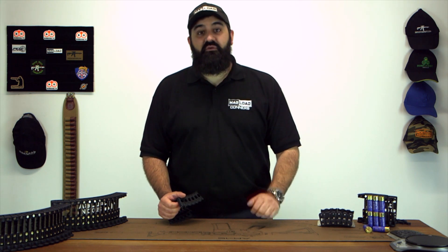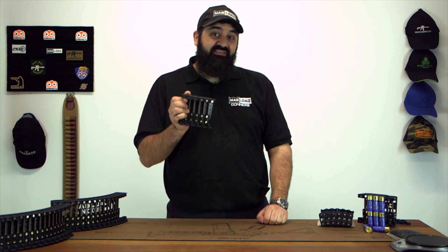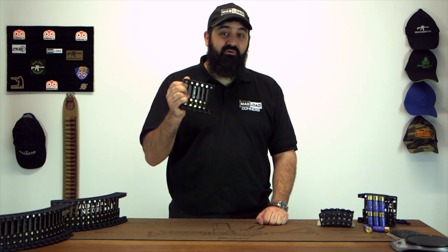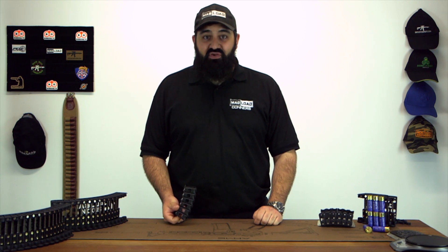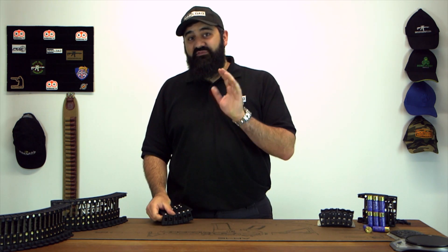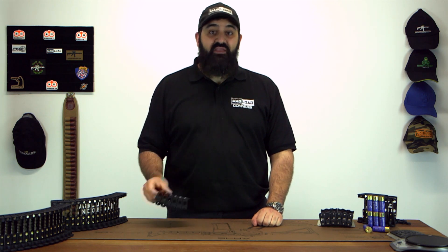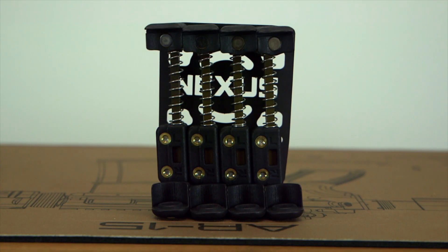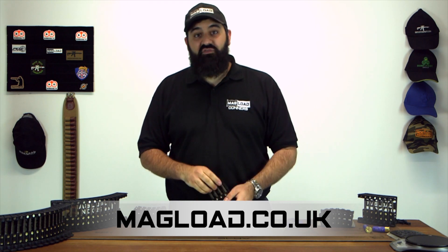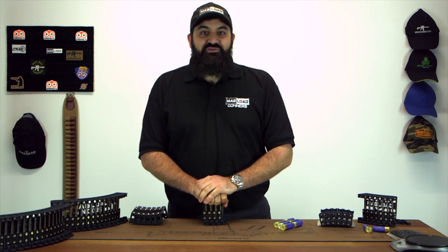So we've gone through all the individual components and all the changes we've made across the board. All this comes together to make a loader which is smaller, lighter, more adjustable and more versatile than anything else on the market, and we feel that makes it the best loader in the world. I hope this has answered all your questions. Head over to the website for more information including specific weights of each loader. By popular demand we have also introduced a Nexus Pro 8 — this thing is tiny, it's light, I absolutely love it. All sizes are available to pre-order at magload.co.uk for the launch date of May the 4th.